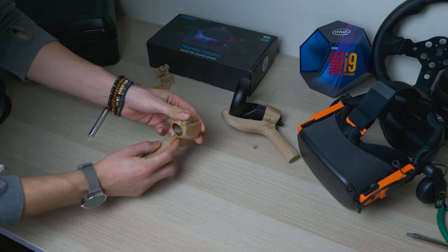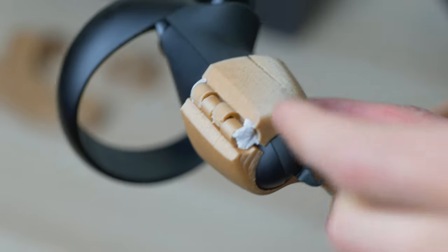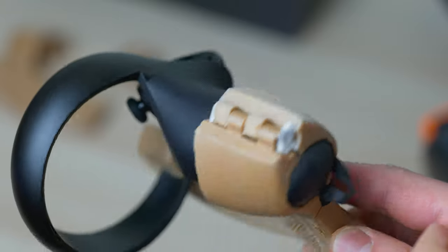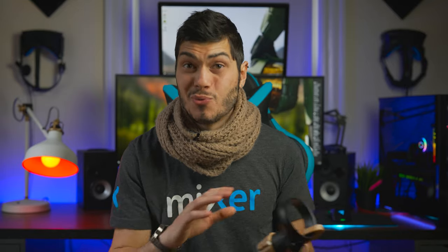I used different nuts and bolts from the ones requested because I just used what I had at home. For the little parts that actually open and close it, I use a regular nail and then two sticky pads to keep the nail in there, so you can open and close it without any problem. Then you screw in the screw, put the nuts, and your paddle is ready to play.